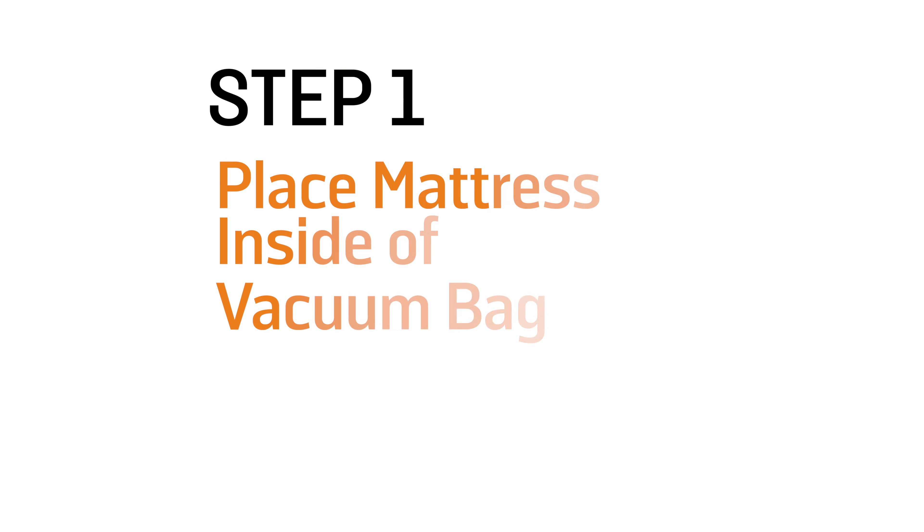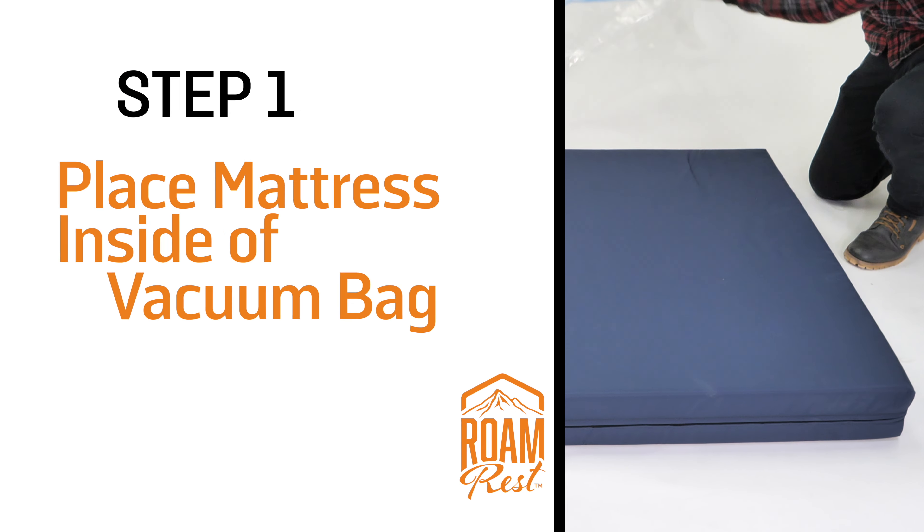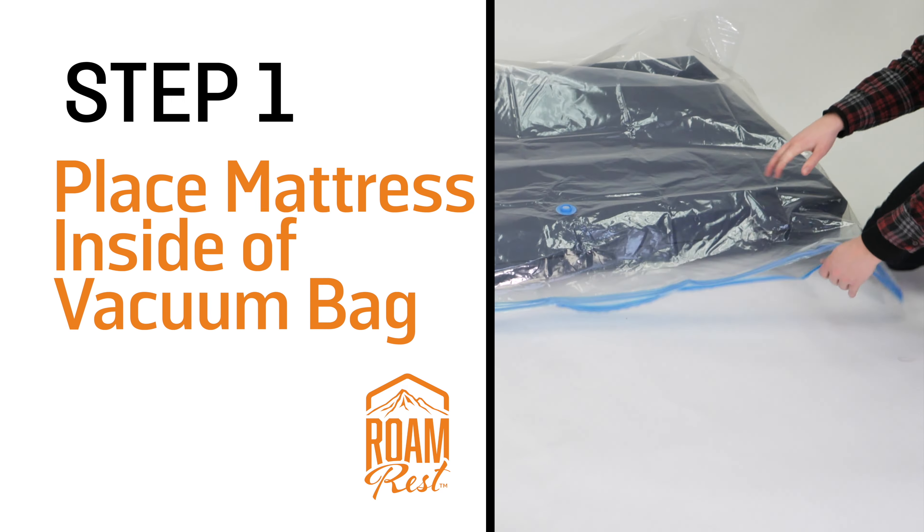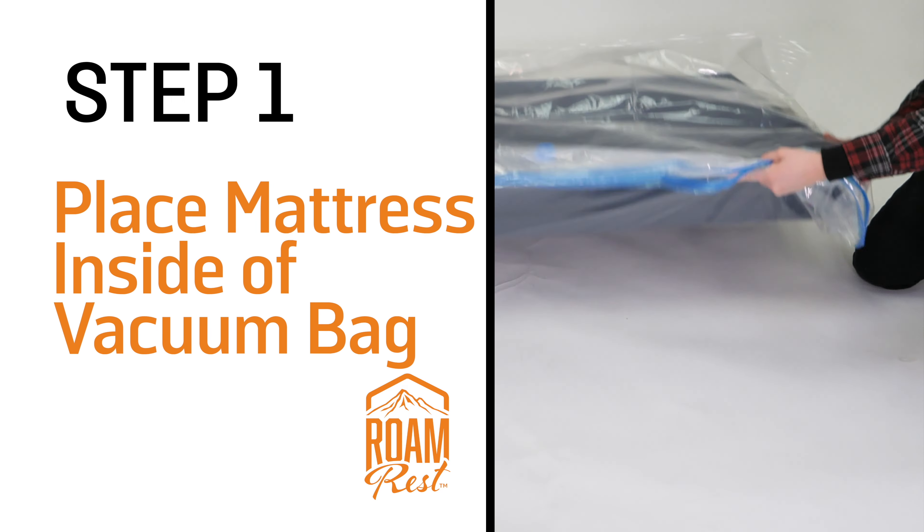Step one: place the mattress into a mattress vacuum bag. This bag will protect your mattress during shipping and make it easy to handle. We found this vacuum bag on Amazon.com and the link is in the description.